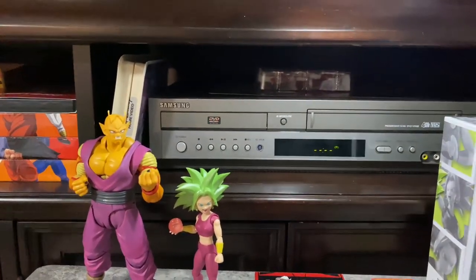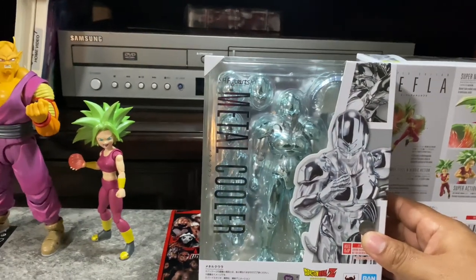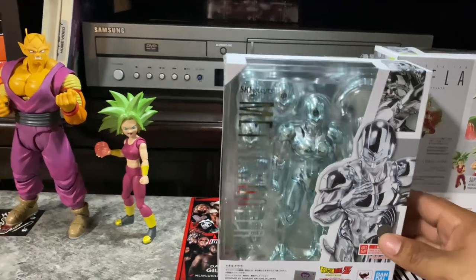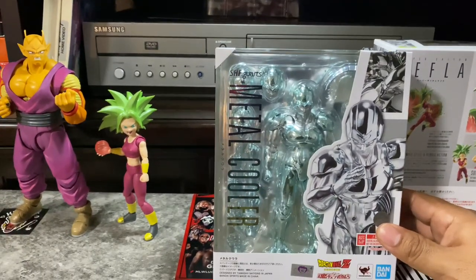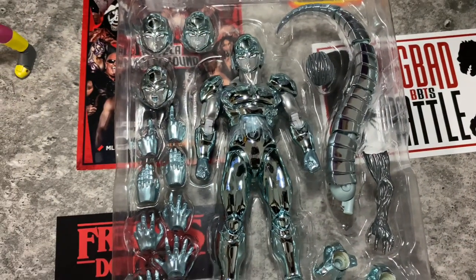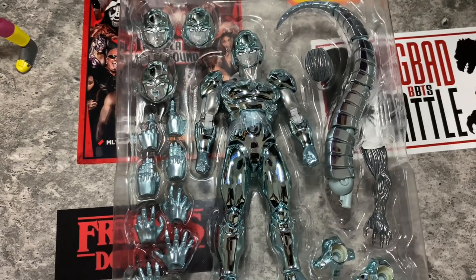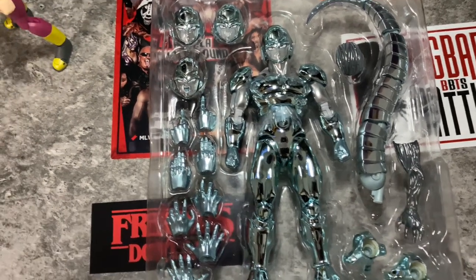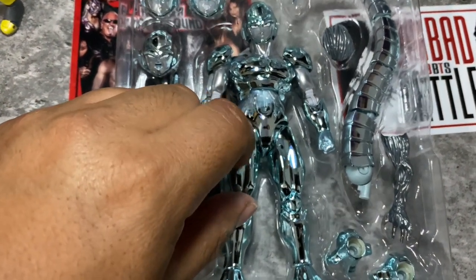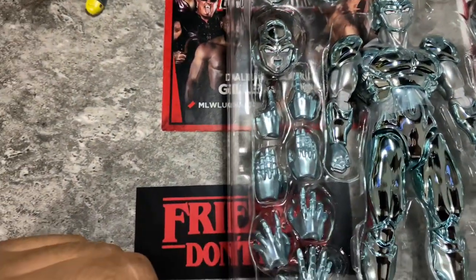Next and last is Metal Cooler — a beautiful design from SH Figuarts. We're gonna open it and see how it looks out of the box. Here's the best figure of this review: Metal Cooler. Actually the description said it was made of metal, but it's shiny plastic — but it's alright, I still like it. He comes with a lot of hands.